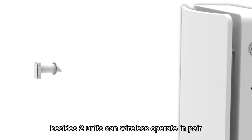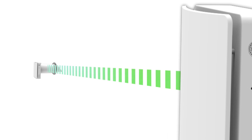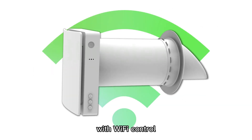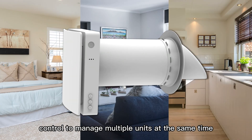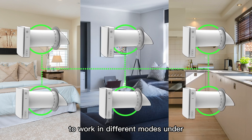Besides, two units can wirelessly operate in pair to ensure balanced ventilation. The communication distance is up to 30 meters. With Wi-Fi control, it can realize group control to manage multiple units at the same time, and scene control to work in different modes under different IoT scenarios.